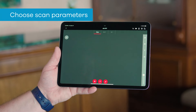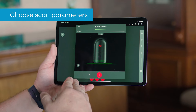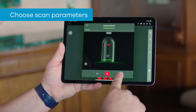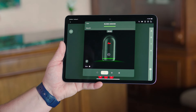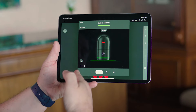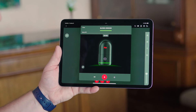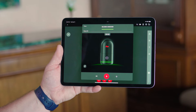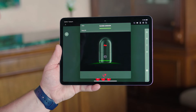Now that the scanner is connected, I can simply choose how I want to start scanning. In this dialog box, I'm able to choose a couple different things. The first thing I'm going to look at is the density — we have four different density options. For this illustration, we're going to choose medium density. I do want to use the HDR imagery. Once this is set up, all I need to do now is simply hit start.